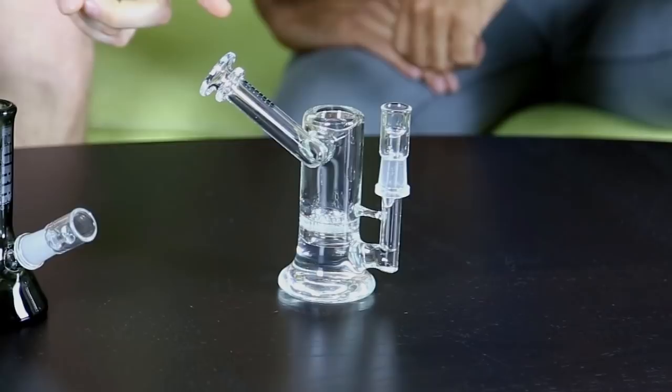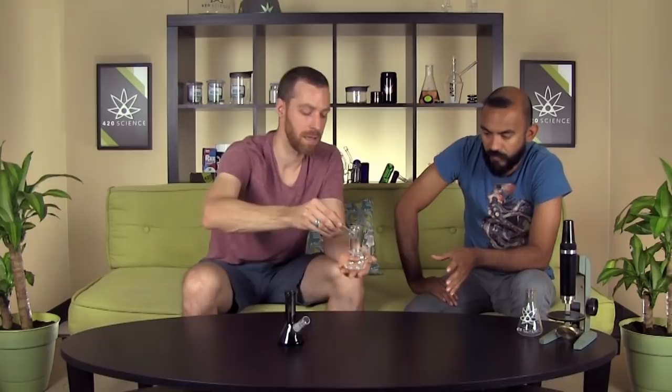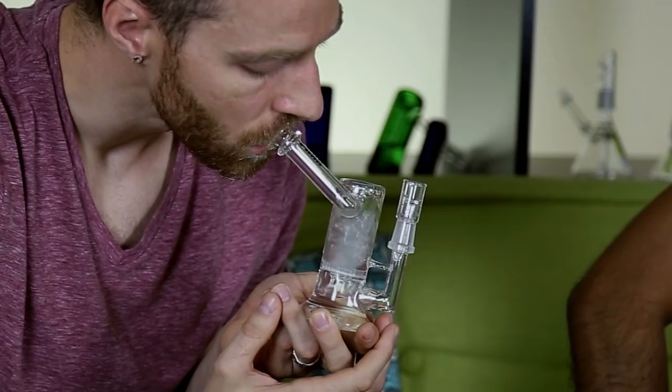Next up, we have a honeycomb rig, kind of a sidecar bubbler design. More complicated of a piece than the beaker. Beaker is very straightforward, classic, just for immediate flavor. This one offers you a lot of percolation, a lot of movement in the piece.